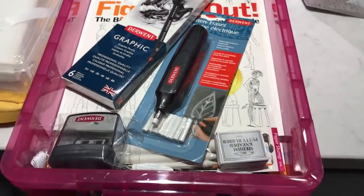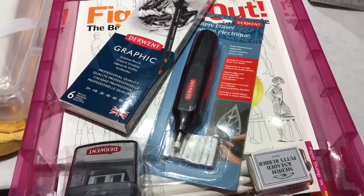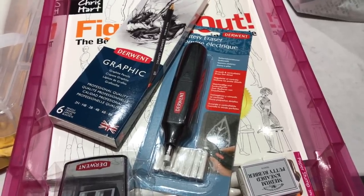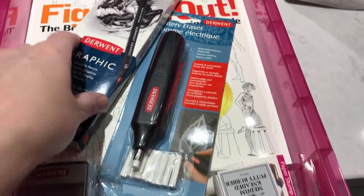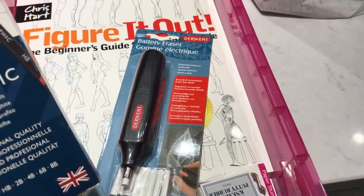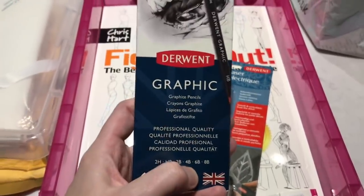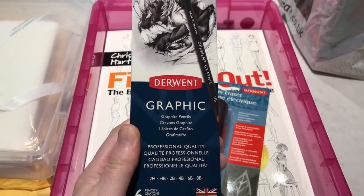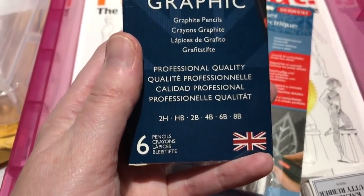I mentioned in my monthly update that I was really keen on starting to do some drawing and learn a bit of drawing. My dad studied fine art at college and is absolutely amazing, but I just thought I'd like to give drawing a little bit of a go. So I picked up a few things while I was in there, and my dad's going to loan me some of his pencils and some art books. I just got these graphite pencils — they're your traditional graphite pencils, six shades in there. I thought that would be a good set to get started.